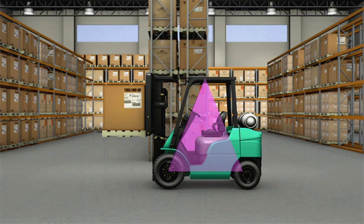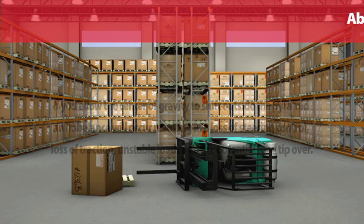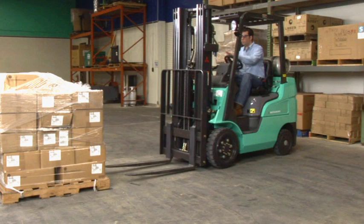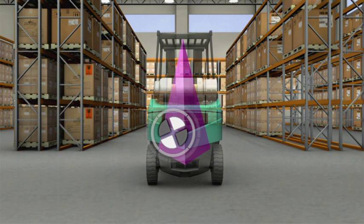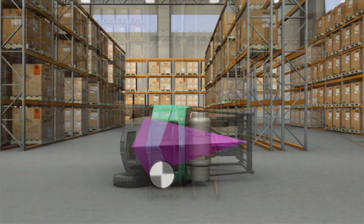In order for a lift truck to remain upright, the combined center of gravity must remain inside this pyramid. If you allow the center of gravity to shift outside the pyramid, an imbalance will occur, resulting in a loss of steering control, loss of traction, unstable loads, and the potential for a tip over. About 25% of all fatalities involving lift trucks occur when the truck tips over. Lateral stability can be lost when the center of gravity moves too far to either side and crosses over the stability pyramid, causing the lift truck to tip sideways.